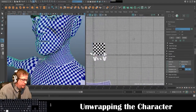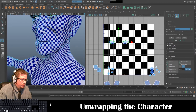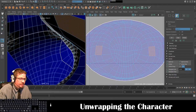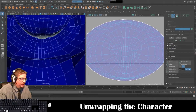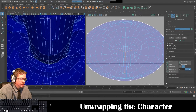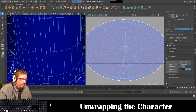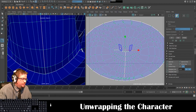The last parts I have are the iris, the eye socket — I'll unfold those. Let me find the tongue section. I'm going to cut underneath the tongue and cut here as well. Cut/Sew > Cut, then Tools > Move UV Shell Tool and Unfold. Now I've got that section of the interior of the mouth.